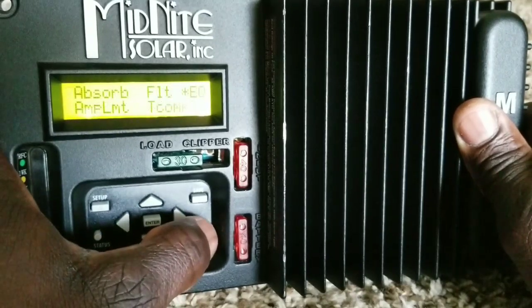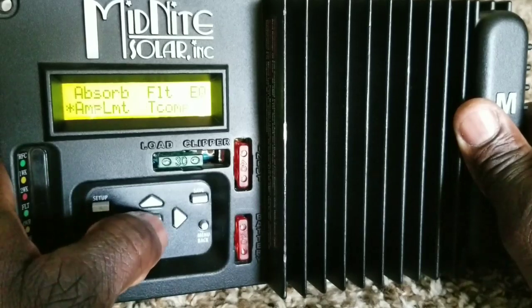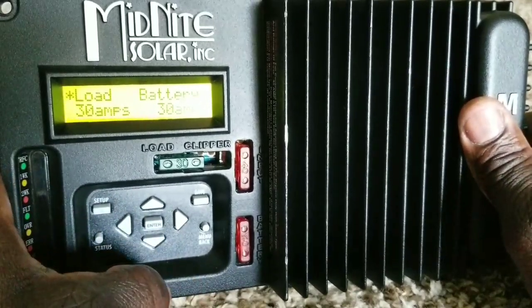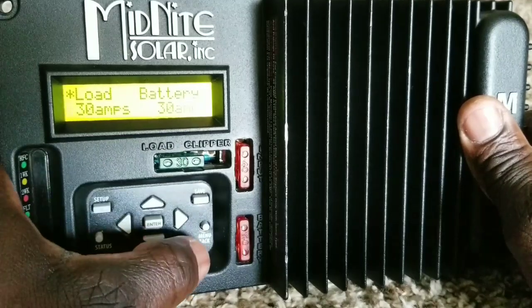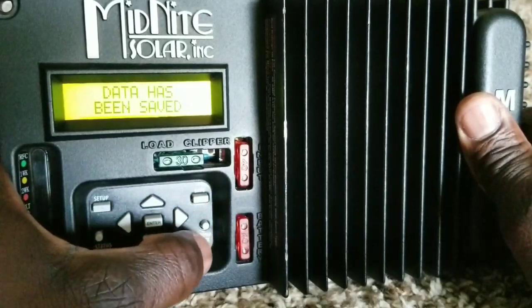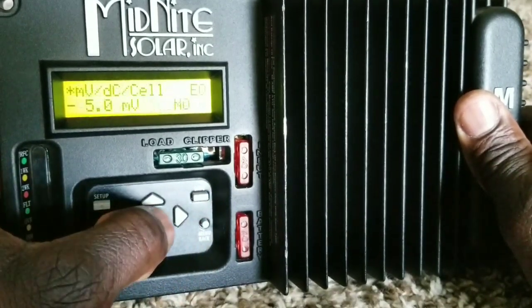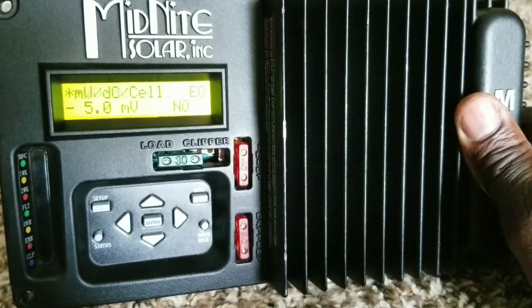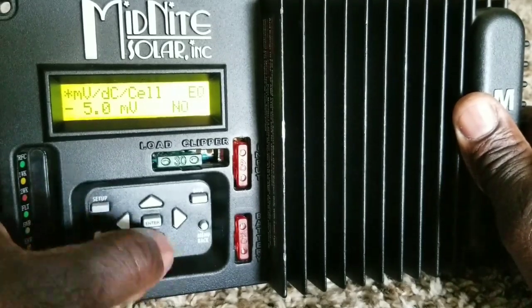Next is temperature and amp limits. It's a 30 amp charger, so we leave the load at 30 amps and the battery at 30 amps. We just leave it that way because we want the batteries to charge properly.